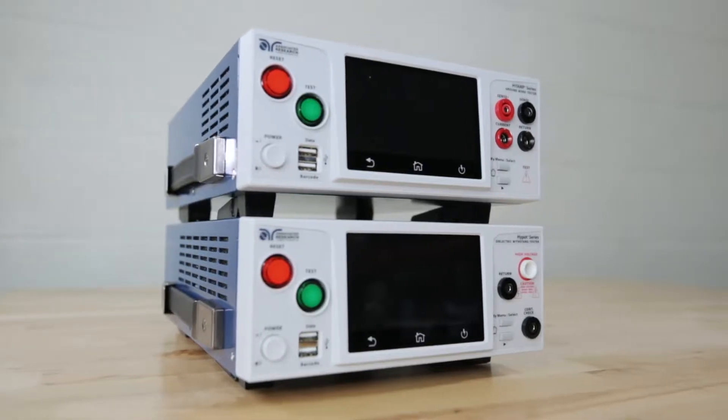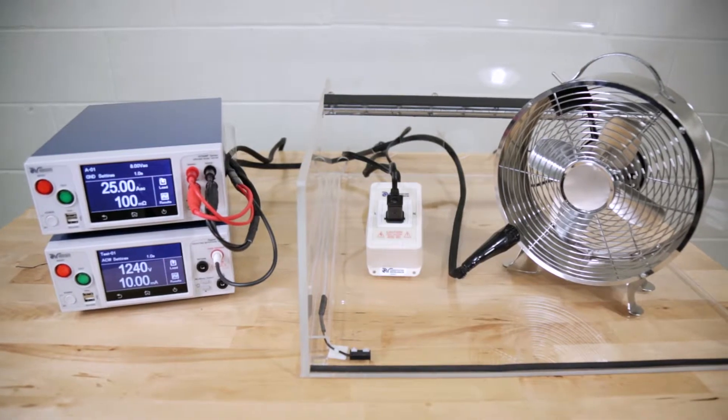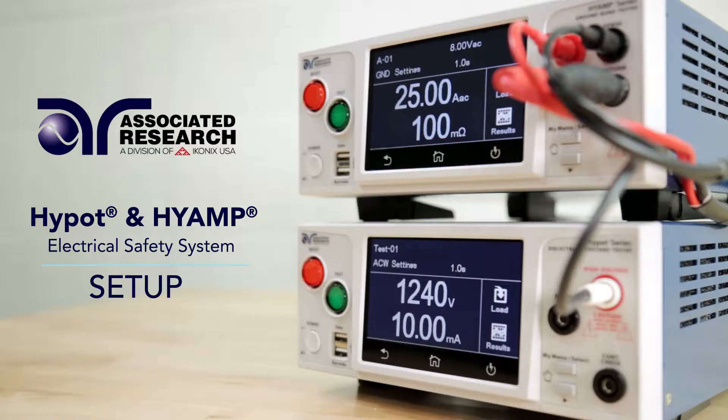The new Associated Research Hi-Pot series and Hi-Amp series can be interconnected to create an electrical safety testing system. This quick start video will show you how to make the proper connections.